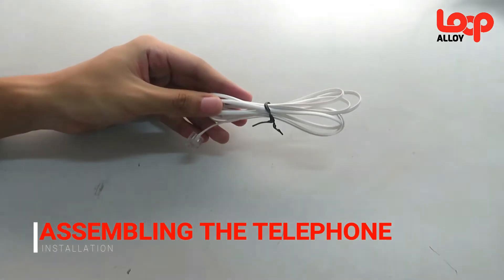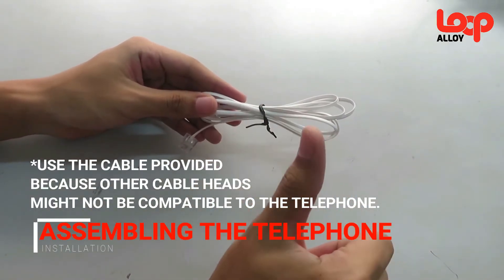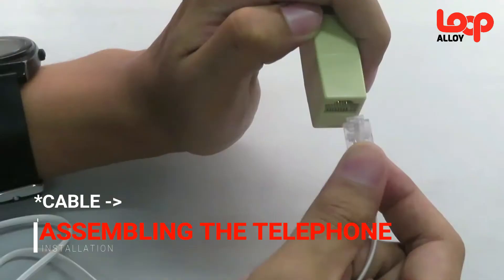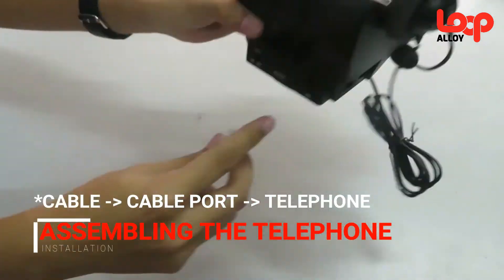We highly recommend using the cable provided in the box since the telephone is only compatible with two pins. Next, insert the cable to the cable port and attach the other end to the telephone that is located at the back of the telephone.